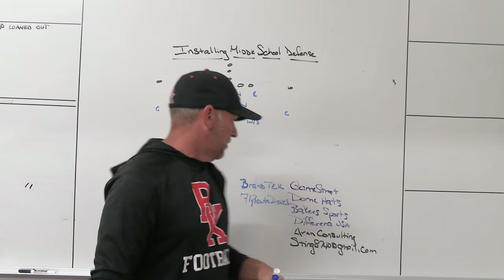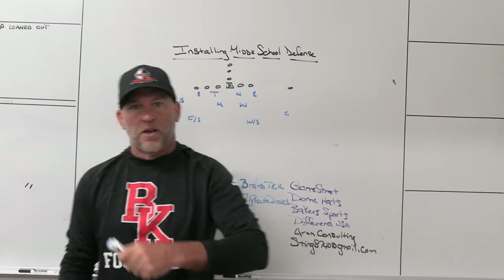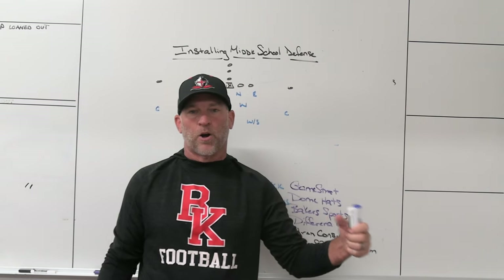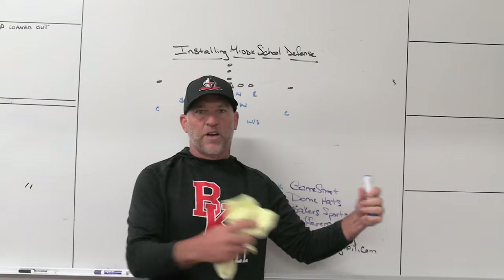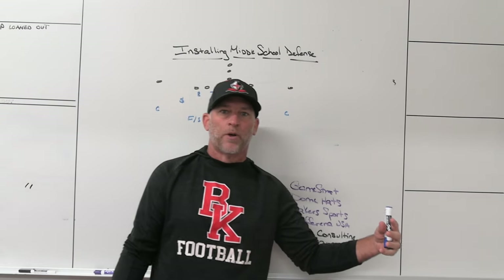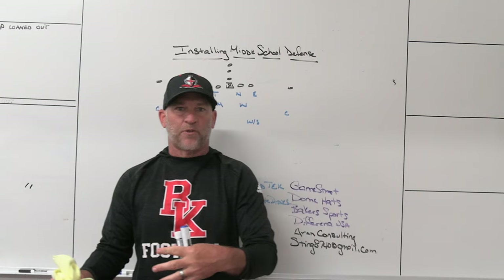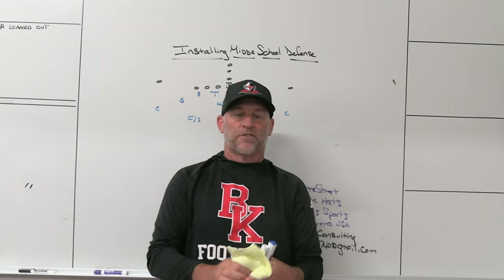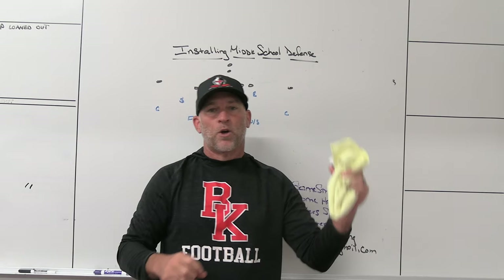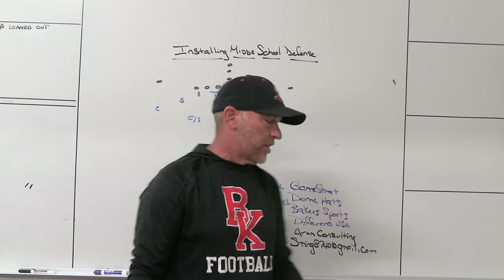Brand Tech, a company in Wisconsin — kind of a Swiss Army knife of a company. They do customized sublimated gear, nutritional drinks, Fizz halftime drinks, the Q-Collar that they distribute, and a fundraising platform called Change Up. They also have a disinfectant spray for your weight room, locker room, and jerseys to help eliminate staph infection and keep things clean. So many different avenues — sublimation, energy drinks, disinfectant. Check out Brand Tech, located in Wisconsin.